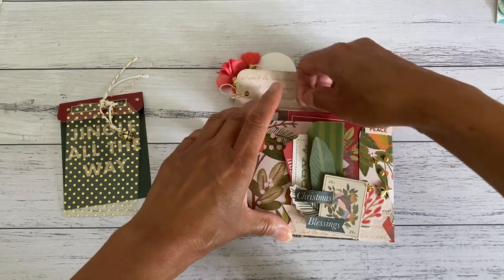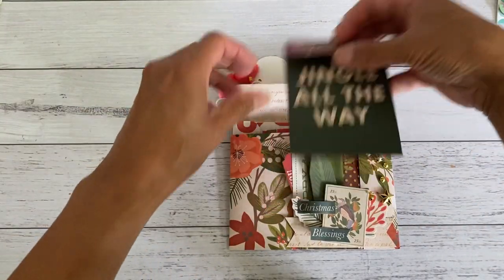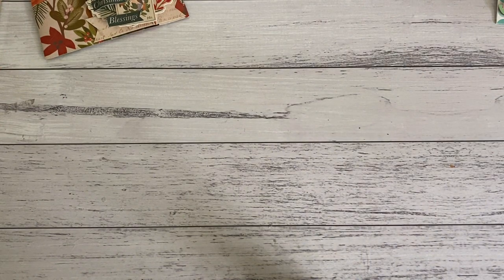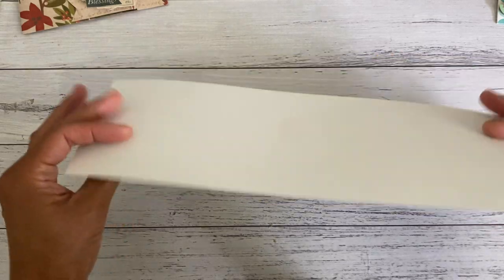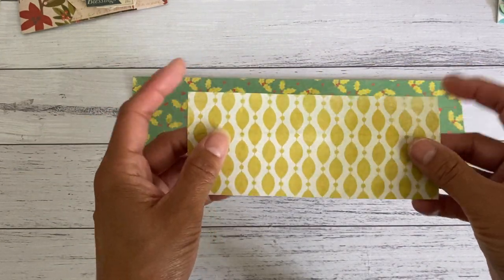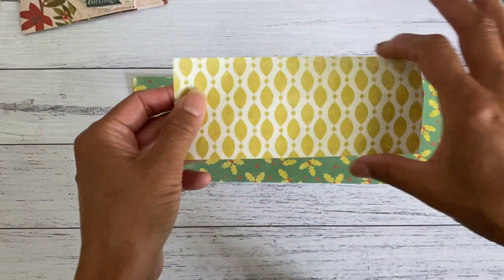For materials, you're going to need a piece of paper — I used double-sided paper so you can see both patterns, but single-sided paper is still fine. You'll need a paper at four inches by twelve inches, and another piece for your closure at two and a half inches by six inches. I allowed extra length for the closure because we're not measuring the fold yet, and we can trim it down later.